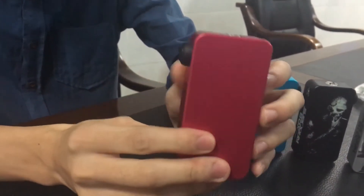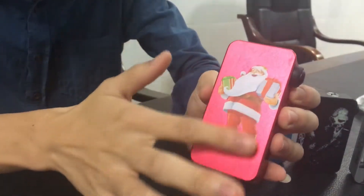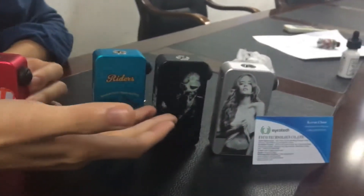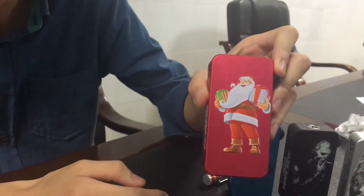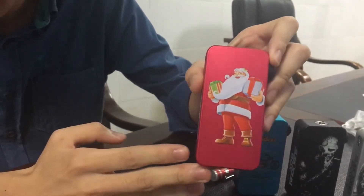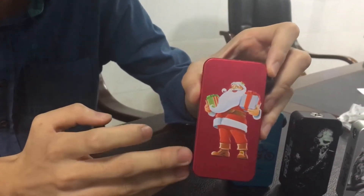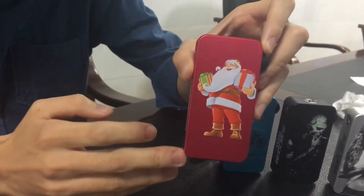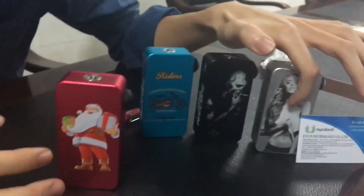It is aluminum construction with heat transfer print logo. Right now we have four style pictures — one for Christmas present because Christmas is coming soon. We can also support printing your company logo with small quantity, 100 pieces only. The logo colors can be four colors.